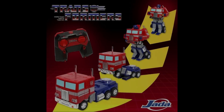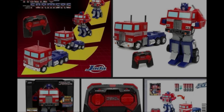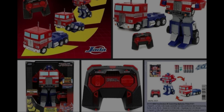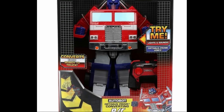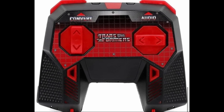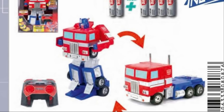If Hasbro's self-transforming Optimus Prime is too much for you, look at this Jada one. It transforms from a truck into a Prime in pretty much one step and does it in the box. It goes from a box to a box with some legs — but it works.